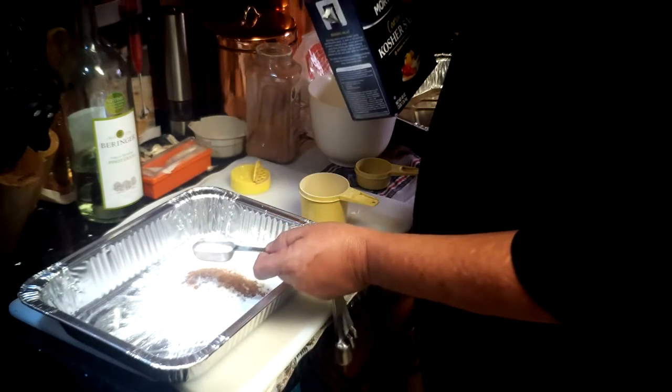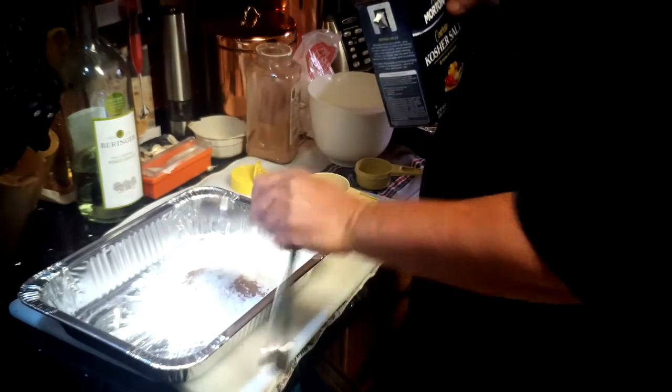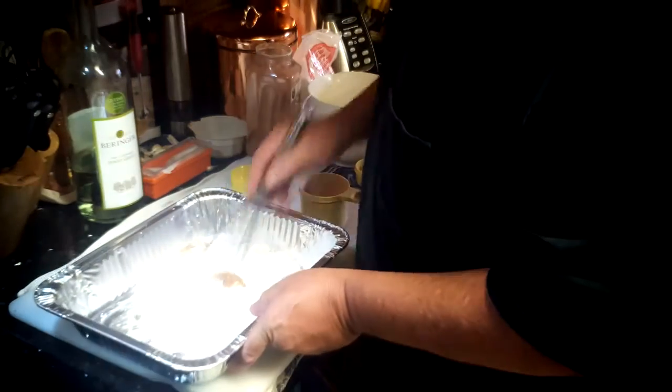A tablespoon is three teaspoons. I try to use about two to two and a half teaspoons. Whisk, mix that up.